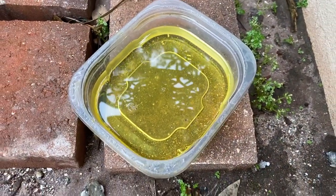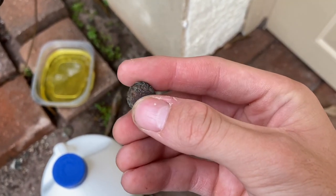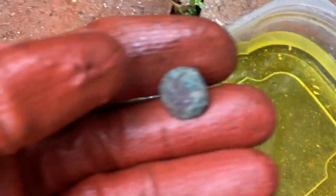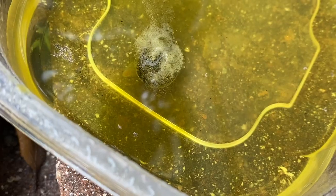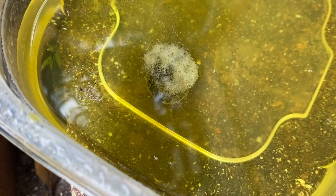Here's the button right here — I'm not too sure how long to keep it in there, but we'll just see how much it bubbles up. Here's the acid, so without further ado let's put it in. Look at that — it just instantly bubbled up! You can see all the crust coming off already.